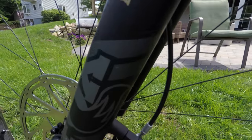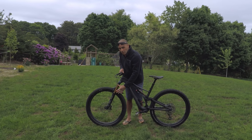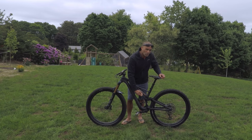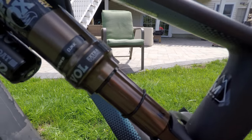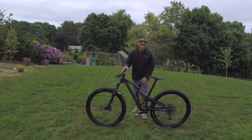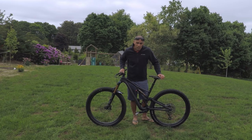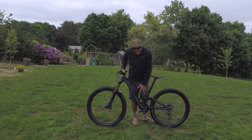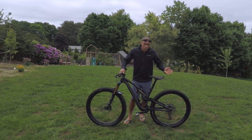A quick overview: my beloved Fox 36 Factory fork, Kashima coated — real stiff, real plush, 150 millimeters of travel. This is the long-travel version of the Stumpjumper, which has 140 millimeters of travel in the back. The shock helping out that travel is the Fox Factory DPX2, also Kashima coated — real plush and easy to set up. I might try putting a coil on it; I'd like to try the Fox coil and see how this frame handles it.